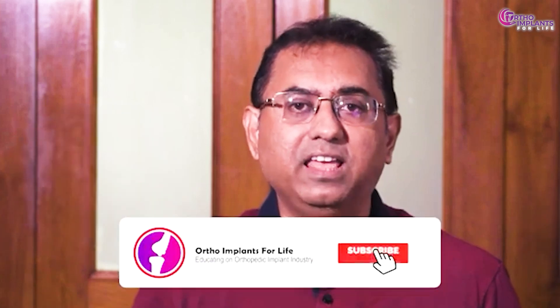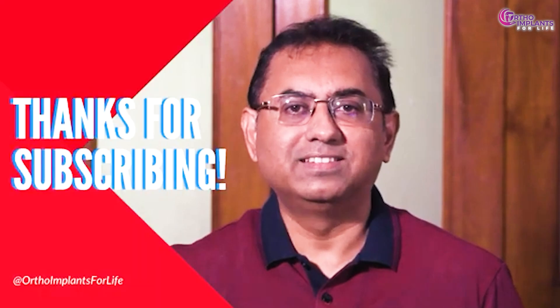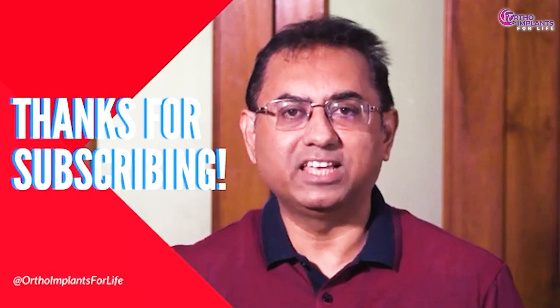If you enjoyed the video, like it, share it, and if you are new to our channel, subscribe. Hit the bell icon to get notifications for all our upcoming videos. Join us to excel in the orthopedic implant industry and to know more about the job and career growth available in this industry. Thank you — see you again next week.